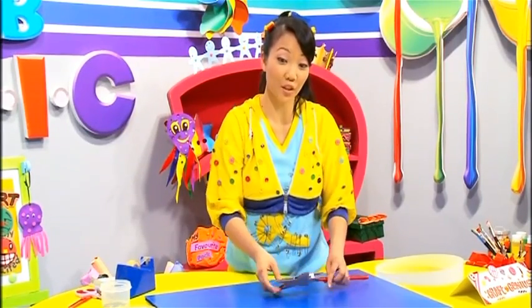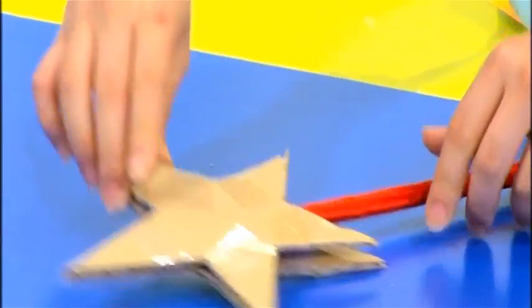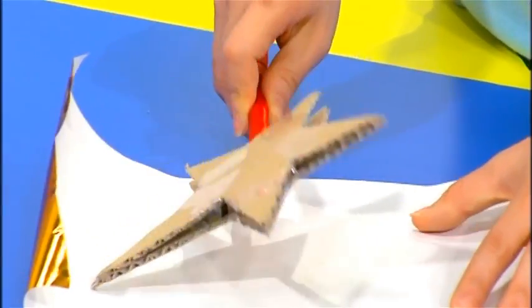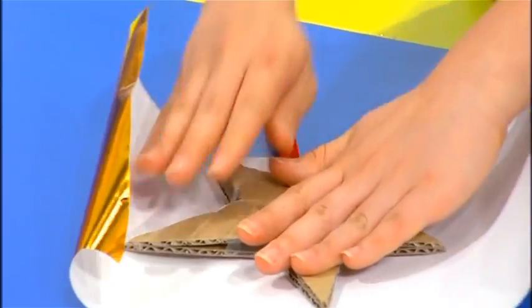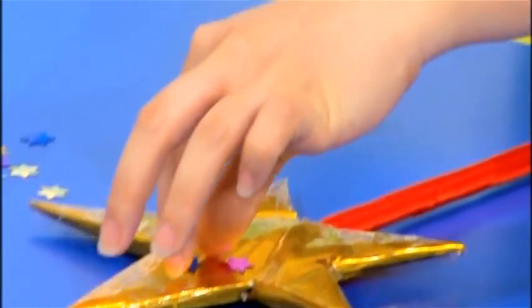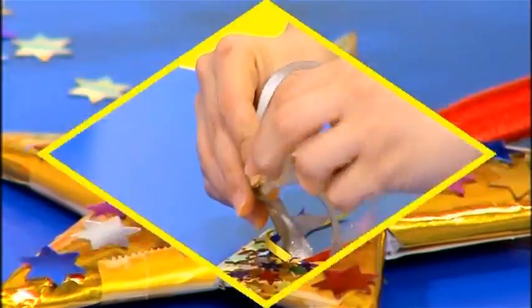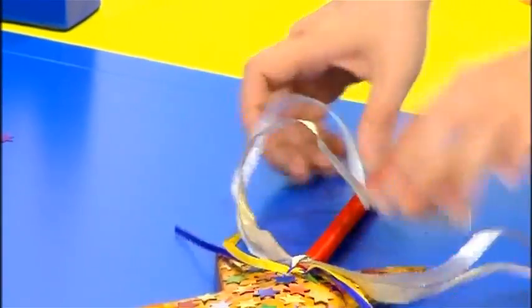And there you have the basic shape of your star wand. Wrap the star in gold paper. Stick on shiny star sequins to the big star. Finally, tie colorful ribbons around the base of the star.